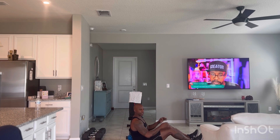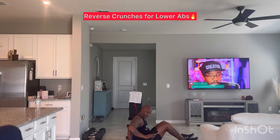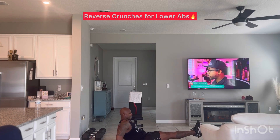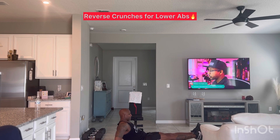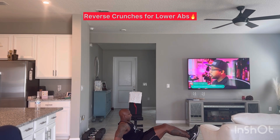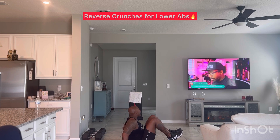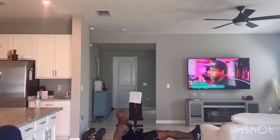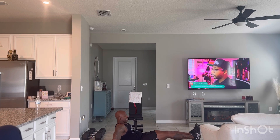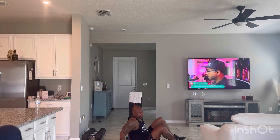Now we're going to go reverse crunches — bring your knees to your chest. Clench your hands on the floor for support. Legs out, knees to the chest, ten repetitions. Let's go. And ten. That's your abs.